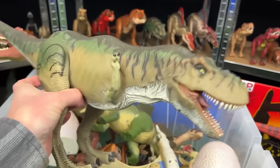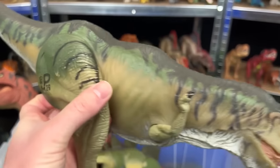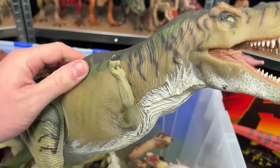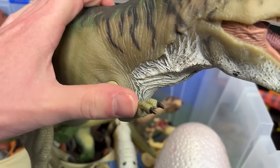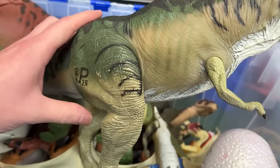Up next is another T-Rex figure. This one is JP-29. This figure also has the real feel skin over most of its body. The only hard plastic parts are its arms and its legs.